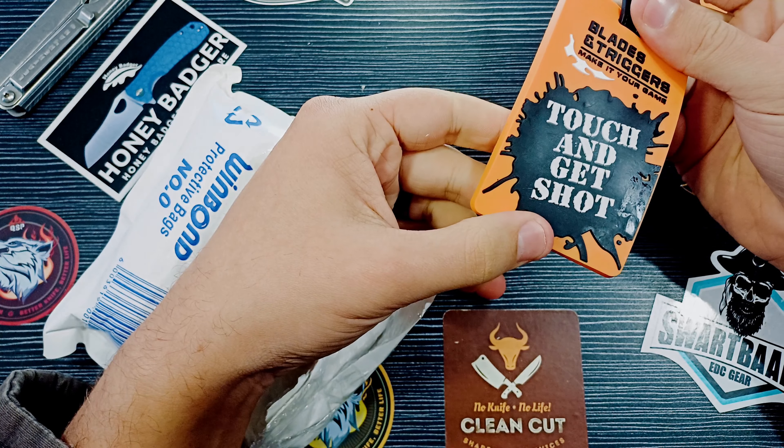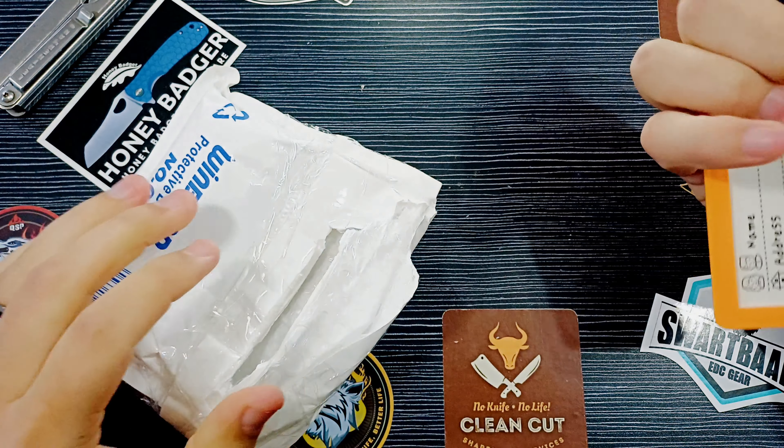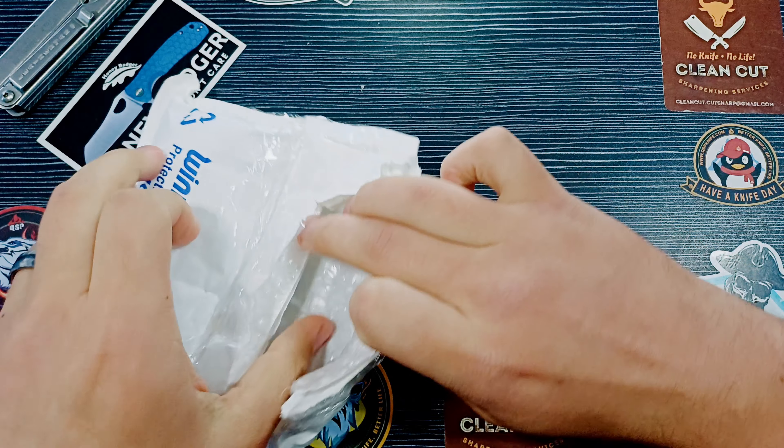Good day everyone. Welcome back to CleanCut EDC. Today we've got a little unboxing here and this is going to be quite an interesting one.